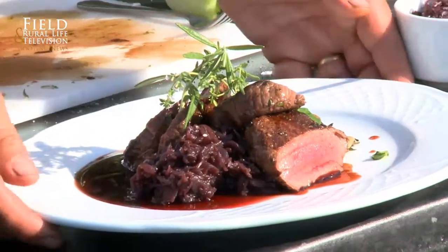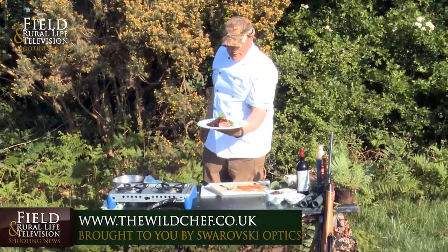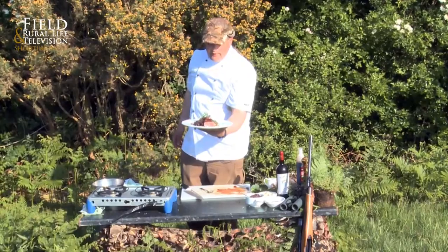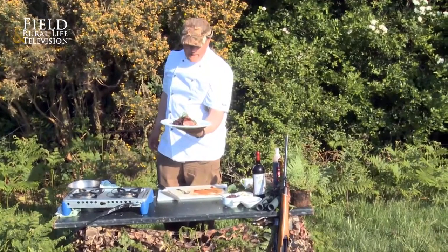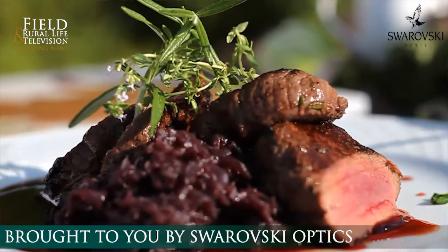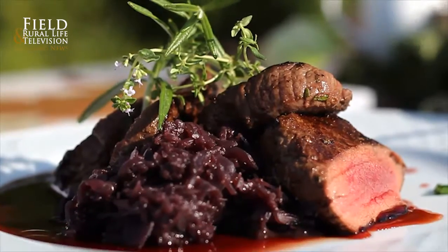And there we have it — simple venison after a lovely morning shoot. That deer that just came wandering out was just the shot that was going to make the day, and then to finish it off with something like this — it's just brilliant. And here we are in Dorset. Brilliant time.